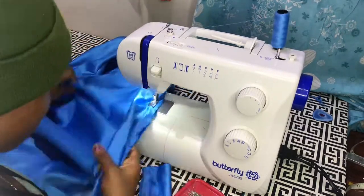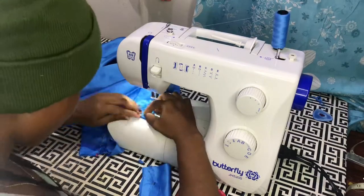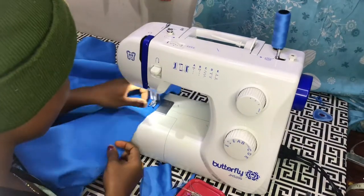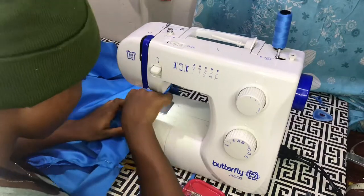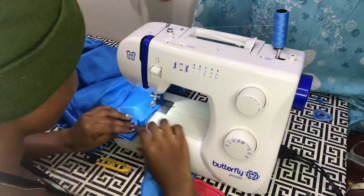You should neaten it before you join the sides. At this point I've started joining the sides — neatening it first is going to give you a nice finish.